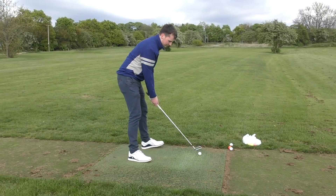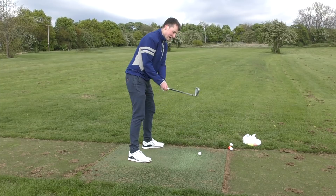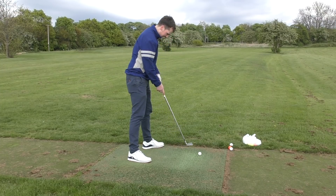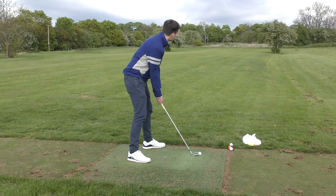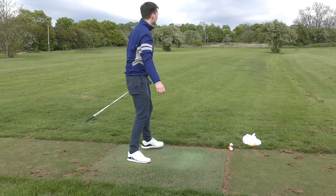Let's give it a go and see what that looks like. I've got my weight really in my heels, I'm going to pull those hands in, exaggerating the out to in path, hopefully hitting myself in the left thigh — let's see if we can get a toe shank going. Oh yes, beauty — lovely.